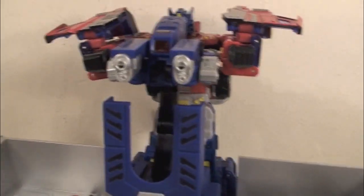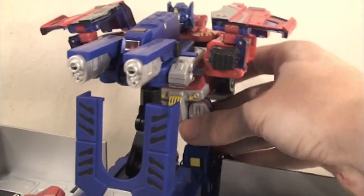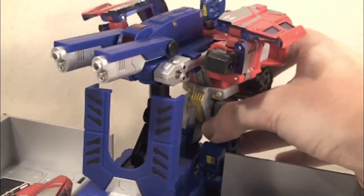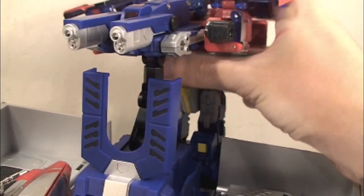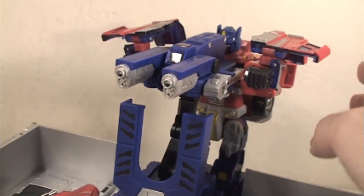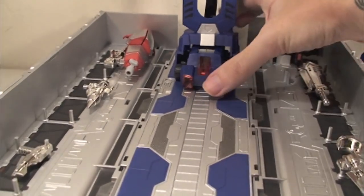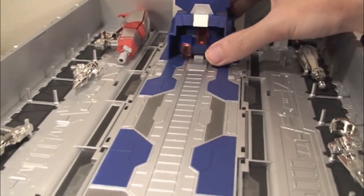Prime is outside of the trailer right now. If you want him inside, you'll have to move his legs around, but he looks pretty good like this and you can move him left, right, up, and down as needed. It's a pretty cool feature just like the G1 toy. Take Roller and push him back into his little robot house, and like I said, that switch I showed you earlier — you can pull it back and he comes right out.